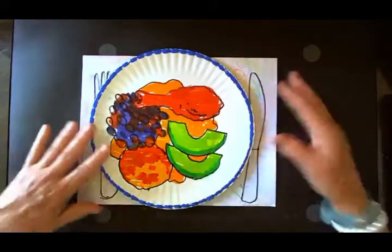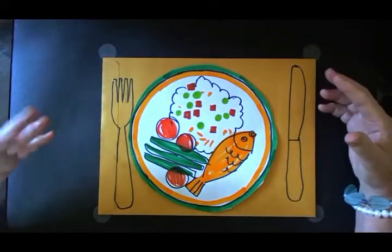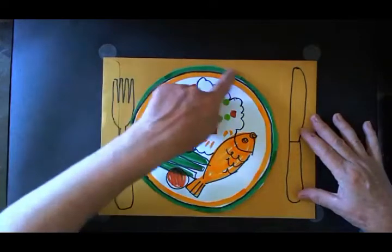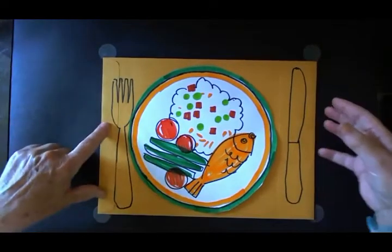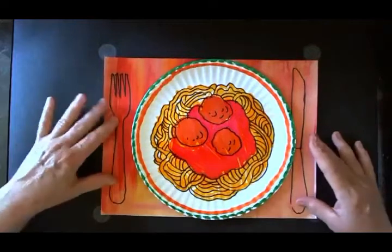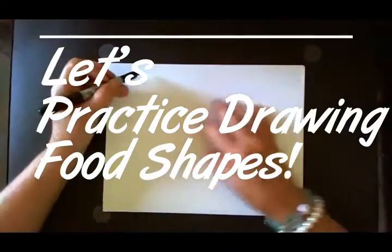I grew up in a household that was basically of European ethnic background, so when we had different meals they kind of lent themselves to our heritage, and I imagine a lot of people have the same thing. Here's another plate — I'm using the colors of the flag of Jamaica. I found this manila envelope which I'm using as a placemat background. You can also use a piece of paper with color painted on it, construction paper, or colored paper. And this is Italy — it has the colors of the flag of Italy, and of course spaghetti and meatballs. So those are some of the things you can do — what shapes make food?